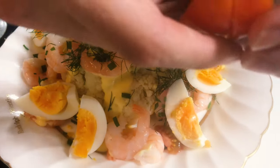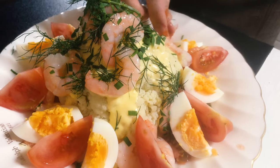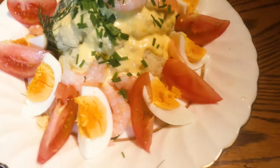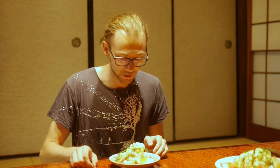And then that's pretty much done. And there you have it. So we finished the cauliflower recipe here. Let's just dig in.